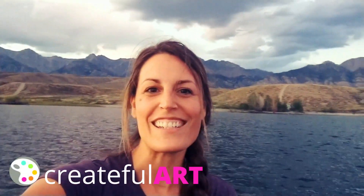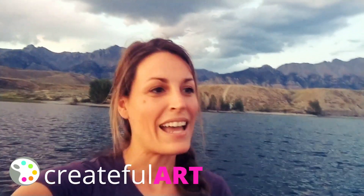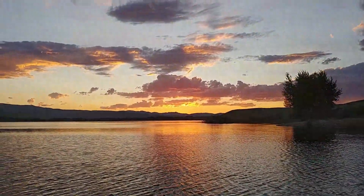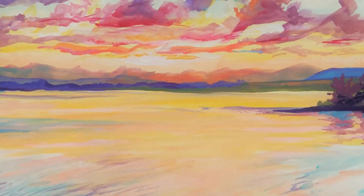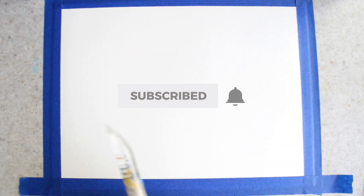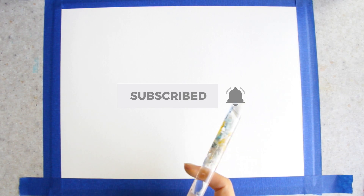Hey there, it's Ashley here with Grateful Art. Today I'm in Idaho on Mackie Reservoir and I would love to show you guys how to paint this beautiful sunset that's behind me. I am on my paddleboard filming this. So let's get started — I'm so glad that you're joining me today. If you love to paint, go ahead and click that subscribe button and the bell next to it.